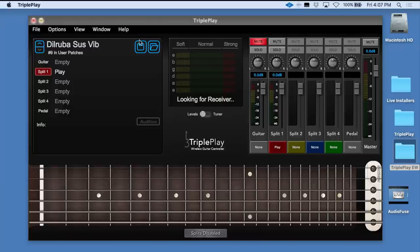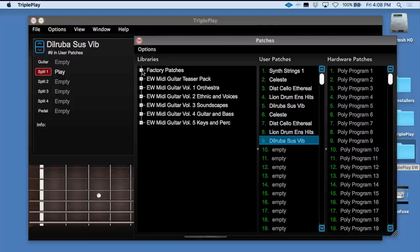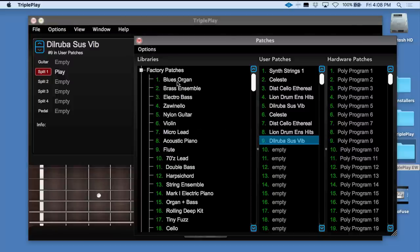Sample Tank libraries, Kontakt libraries, and players for those libraries are included. One of the nice things in the latest version of the TriplePlay software is you can now have multiple libraries. If we click here on the folder icon, we can see our factory patches. A variety of presets come in the factory bank, including this blues organ.